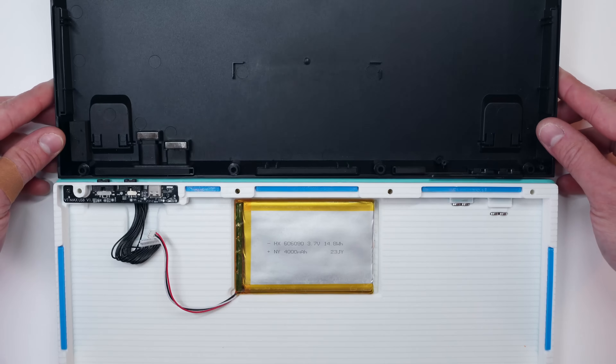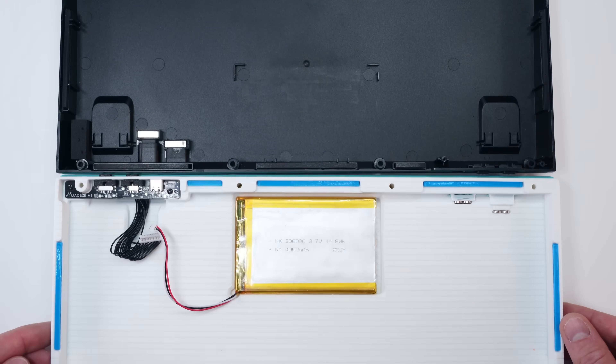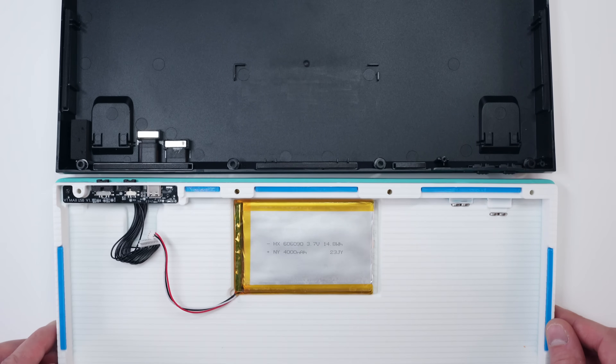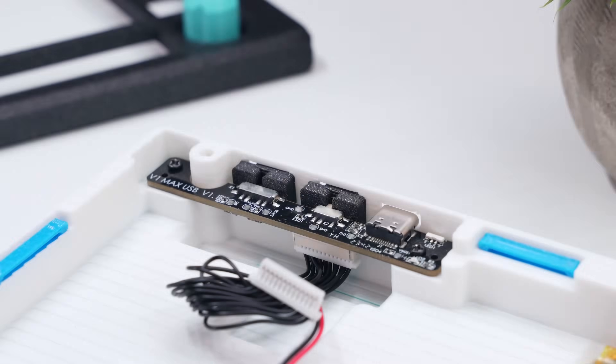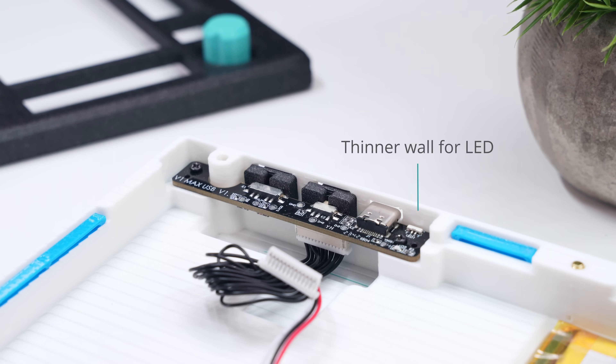Removing the plate, we can see that I opted for a less hollow case design compared to the original V1 Max case. This gives the case a bit more mass, keeps the base parallel to the PCB, and better mimics the case base of the Q1 Max. On the back left, I've created a recess for the USB daughterboard, which includes a sealed but recessed cavity to allow the charging LED to remain visible when lit.